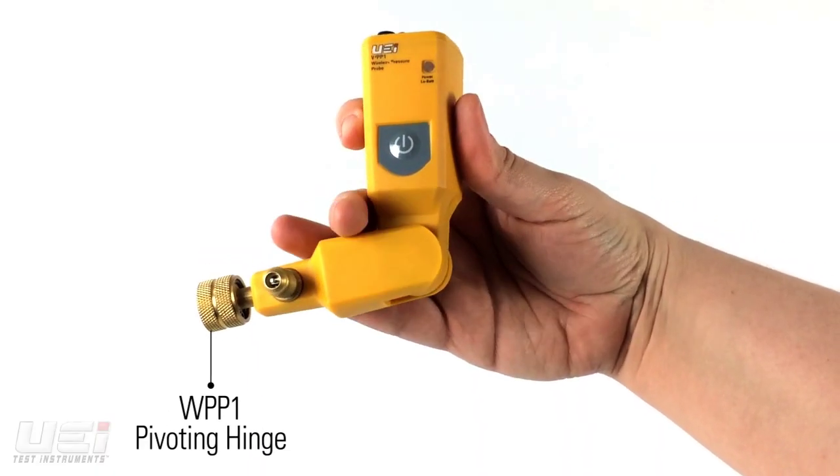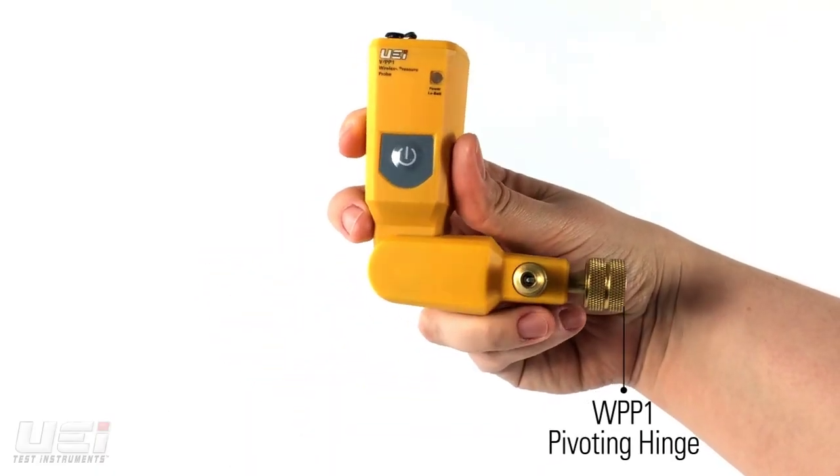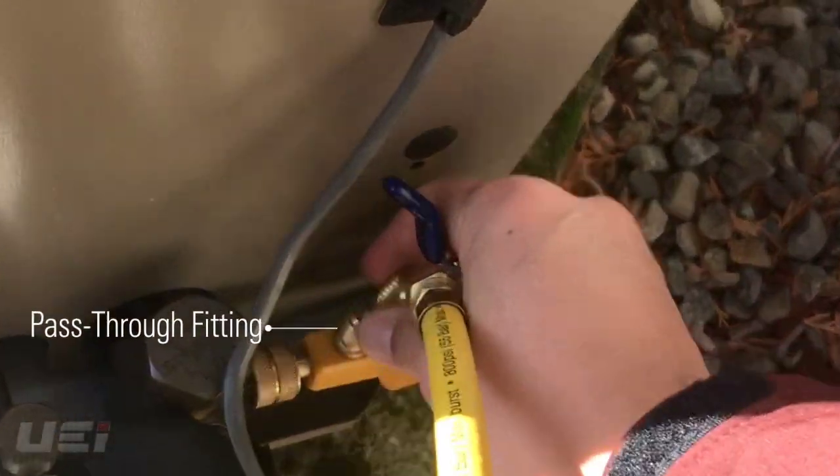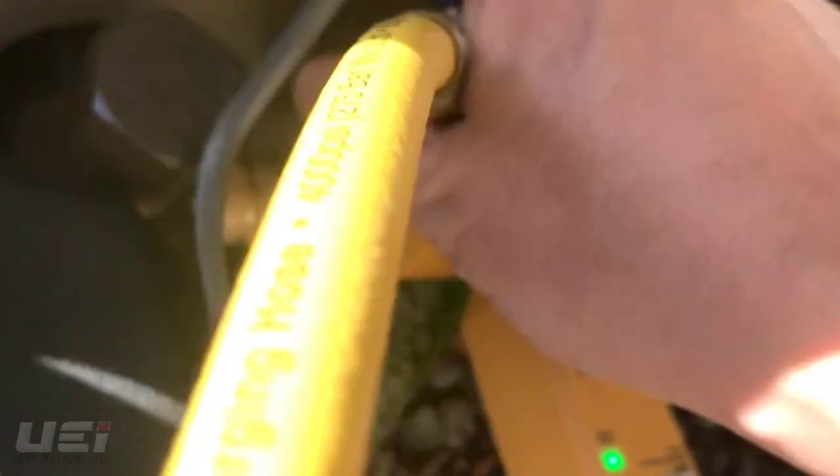The WPP-1 has a pivoting hinge, allowing connection access in tight spaces. The WPP-1 also has a pass-through fitting, allowing users to connect directly without the need for hoses or adapters. This saves refrigerant and time.